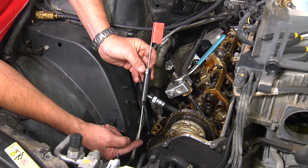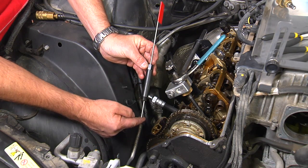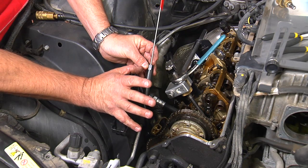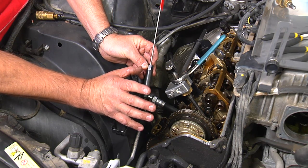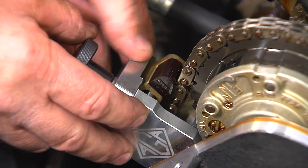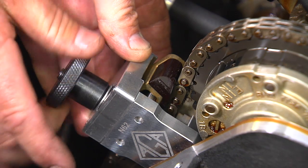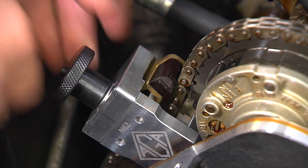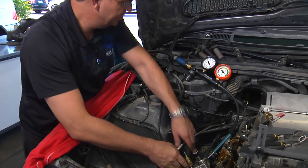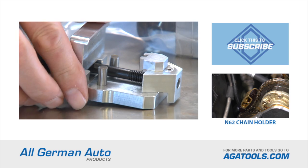Let me show you real quick how to use it. Once we set the engine up on TDC using the spark plug tool and the TDC flag, we want to pressurize the cylinder to keep the valves closed. To install the chain holder, insert it into the timing chain, lock it on to the top guide, and tighten the knob. Now you can safely connect the air to the cylinder with the leak down tester without the risk of the engine accidentally turning over.